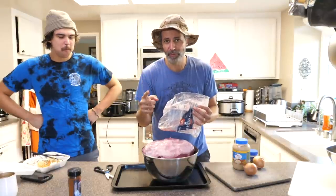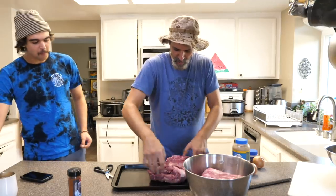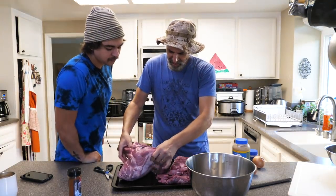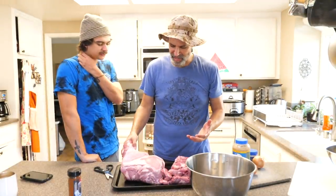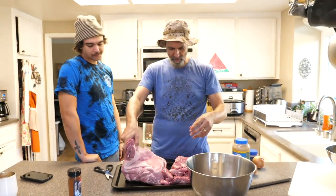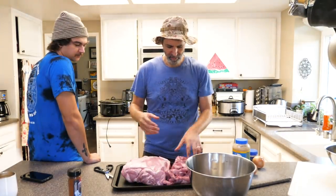That's one big piece. This was like 13 or 14 pounds of meat — about 28 bucks, like 2 bucks a pound. The problem is I don't know if this whole thing will fit in that crock pot. The first step I saw was getting all the goop off of it, then you dry it so that the dry rub sticks. That's probably why it's called a dry rub.